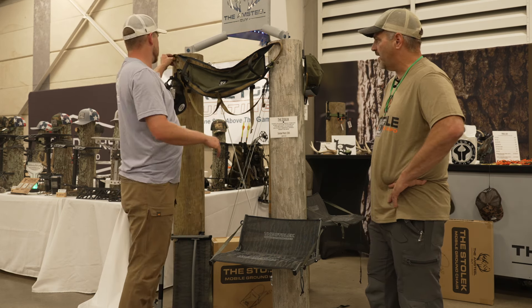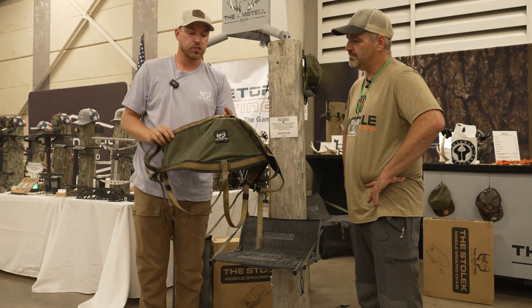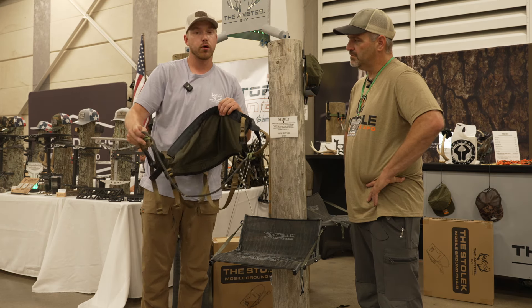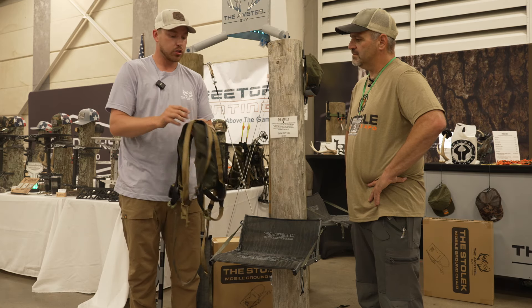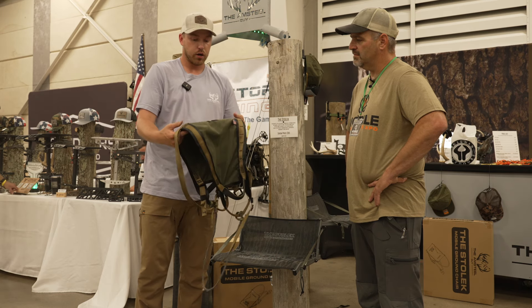They're also working on a new saddle — 100% USA made, a true minimalist style at one pound two ounces with a fixed-length bridge. The target retail price is $125, aiming for super light, soft, and quiet, packing into almost nothing.